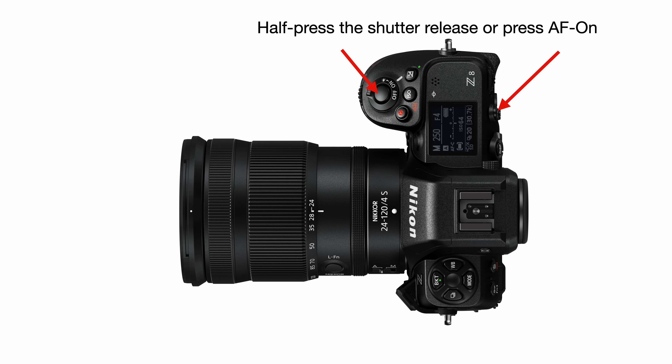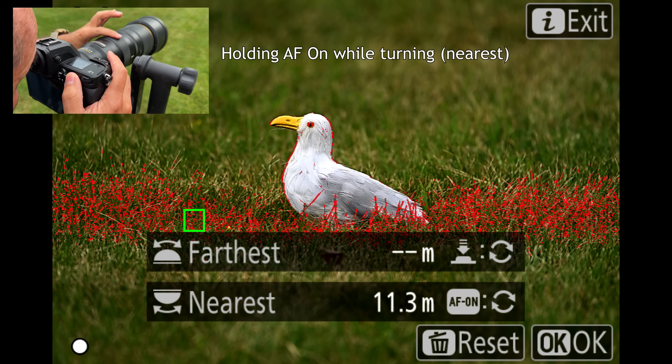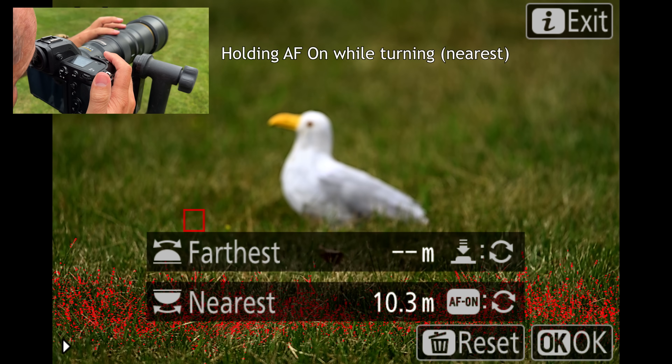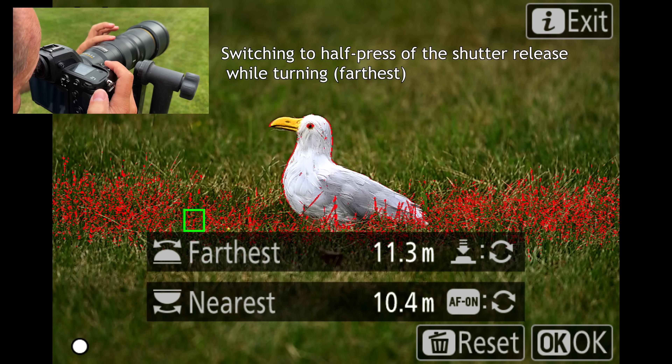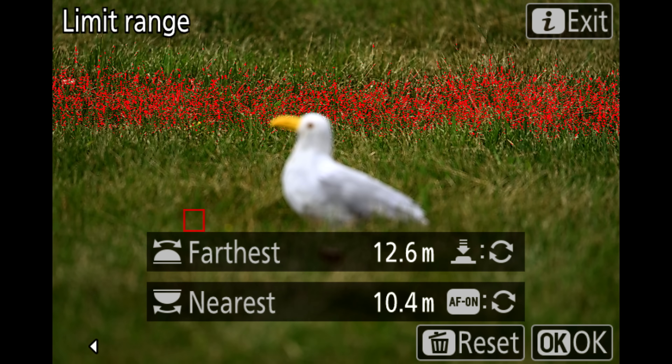Another option I like: turn the focus ring while you're half-pressing the shutter release button or pressing the AF-on button. This gives you manual focus override. I enable focus peaking so I can see exactly where the focus is landing—I have peaking set to red in this example. Once I've dialed in my range, I just hit OK to confirm. I find this visual way of doing it a little bit easier sometimes.